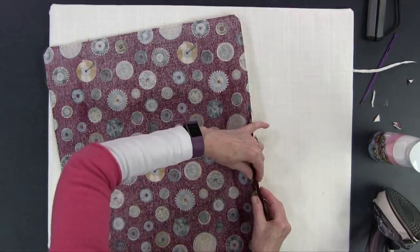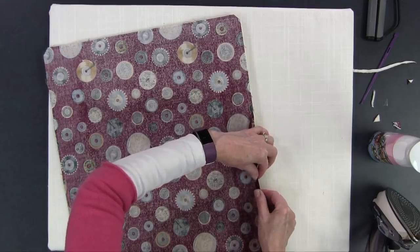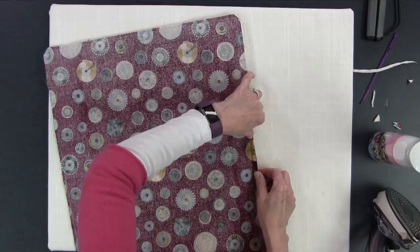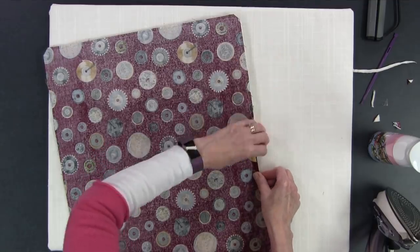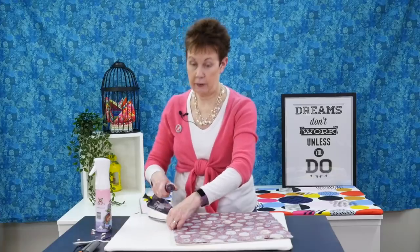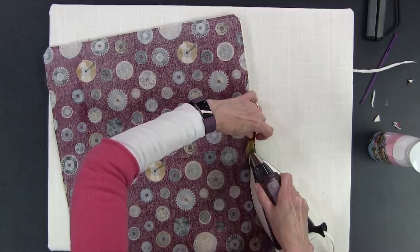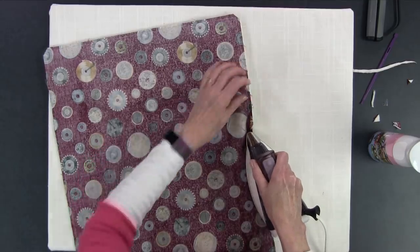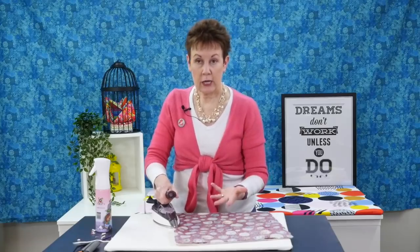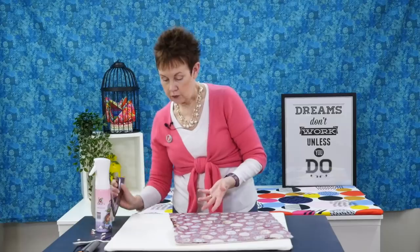So I'm going to press that back as well, using the seam I've already pressed to help guide the other side. Everything's backwards and inside out, but this will just put a bit of a crease in there so that when you turn it right side out those edges should meet better, making it a little easier when you go to hand stitch them together.